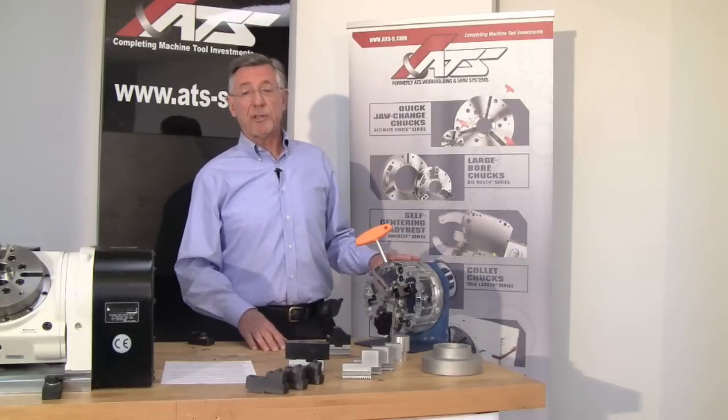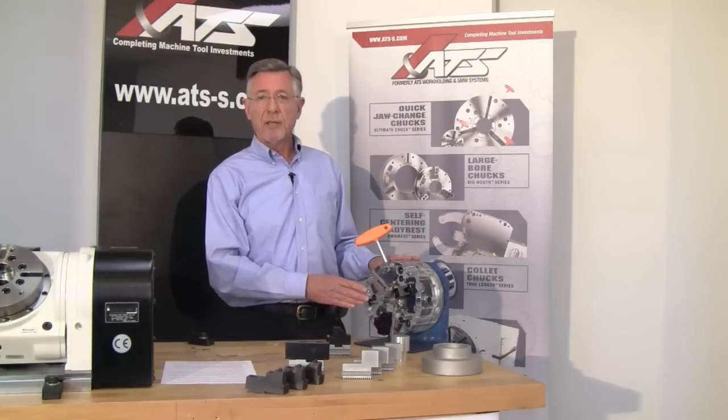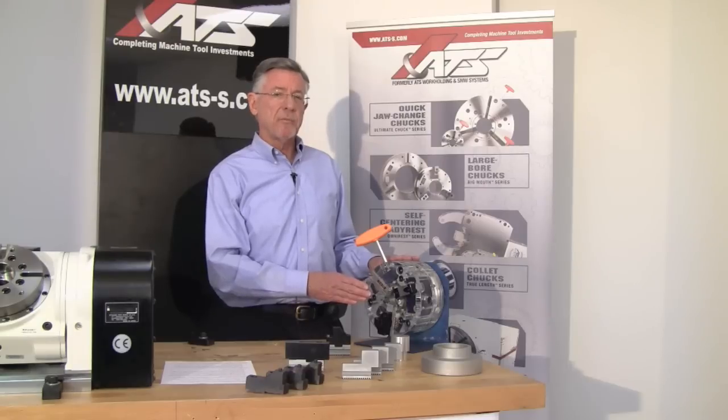Hi, I'd like to introduce you to the Ultimate Chuck. The Ultimate Chuck is more than just a quick jaw change chuck — it's a complete work holding system for the just-in-time shop that produces small batches.